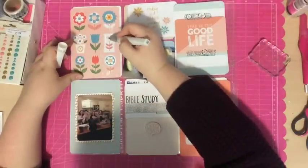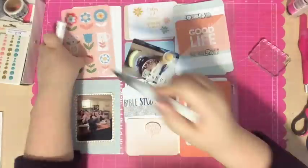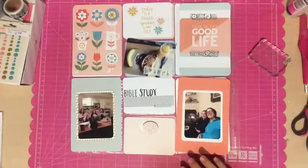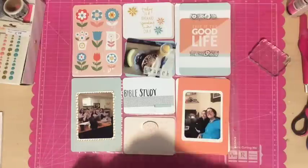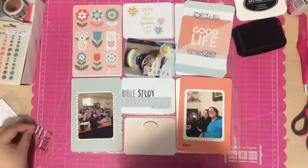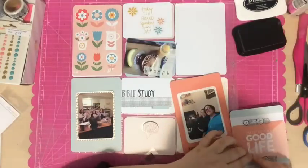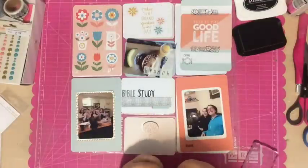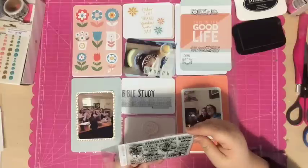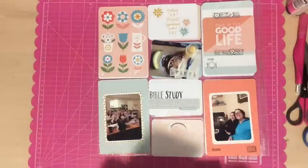Next, I grabbed my Wink of Stella clear glitter pen and decided to add some glitter to that top card with all the flowers, just to add some fun sparkle. Then I decided I wanted to add some more stamping. I grabbed this tiny stamp set that came in the Project Life kit this month and also Memento Tuxedo Black Ink. On the bottom card I stamped the word 'reading.' On the top card where it says 'this is the good life,' I stamped 'eating' and then a little fork, plate, and knife. On that bottom reading card I also added a little book. I figured those could be my journaling prompts — eating, then what I was eating; reading, then what we were reading.